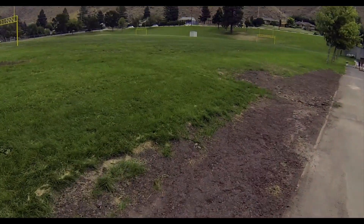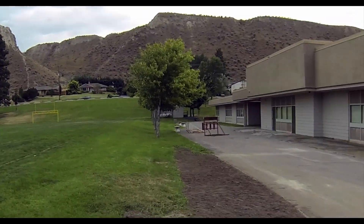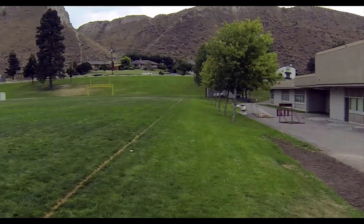Alright, so I'm here down under the high school field. It's pretty windy — you can see the trees there, and you can probably hear the wind too.